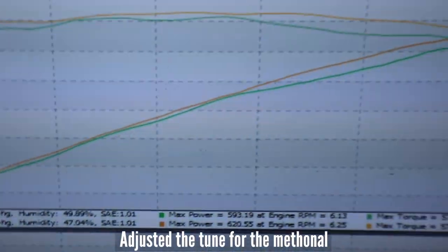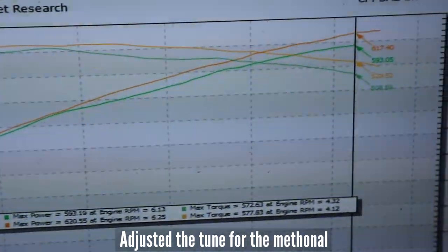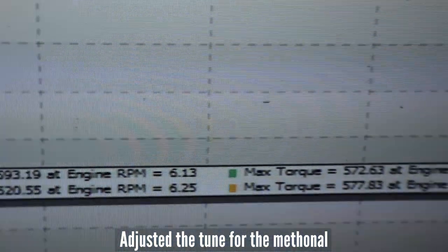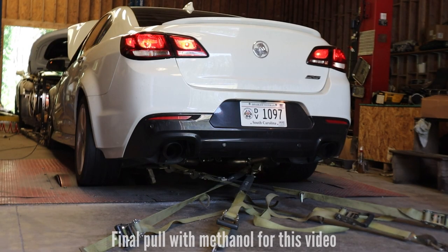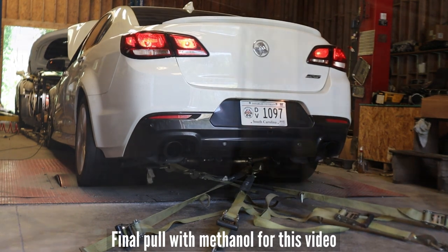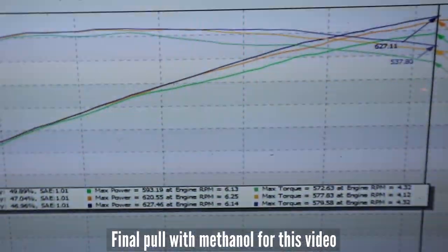So I added some timing and pulled a little fuel out — and that would be the yellow run. Oh wow, it makes more power when you tune for it.